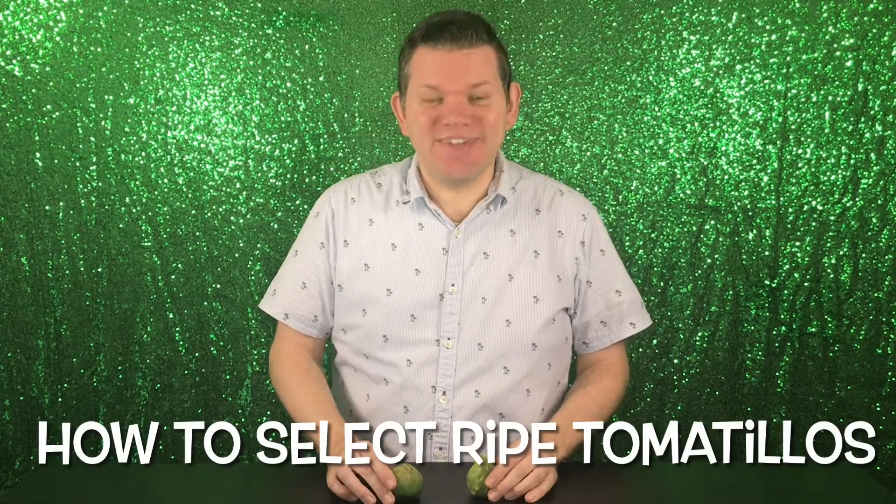How to choose the best tomatillos? You wanna choose a tomatillo with a nice, tight, papery husk — not a loose, saggy, papery husk. Simply peel and remove their jacket, then rinse the sticky fruit.